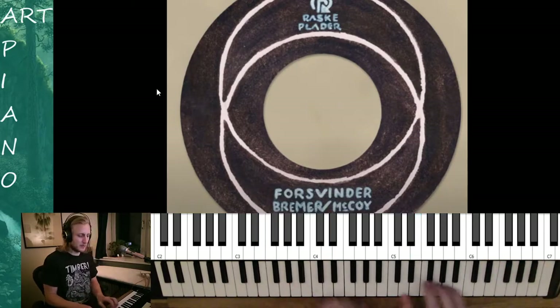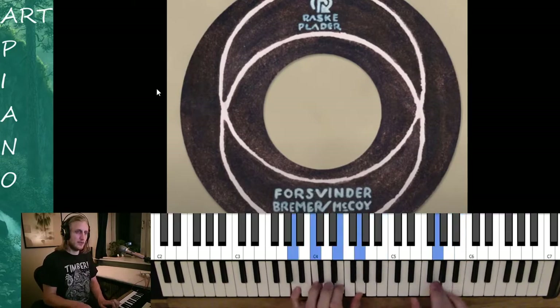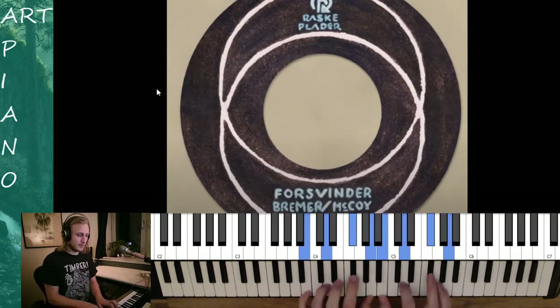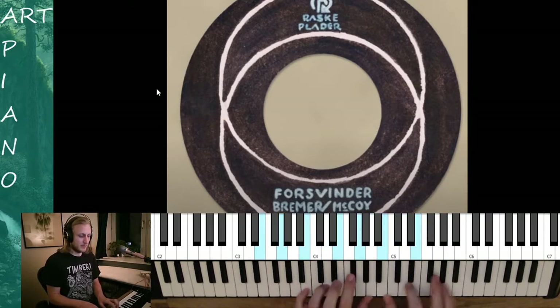So the first melody goes 1, 2, 3, 4 and 1, 2, 3, 4. 1, 2, 3, 4 and a 1, 2, 3. And we do that twice.